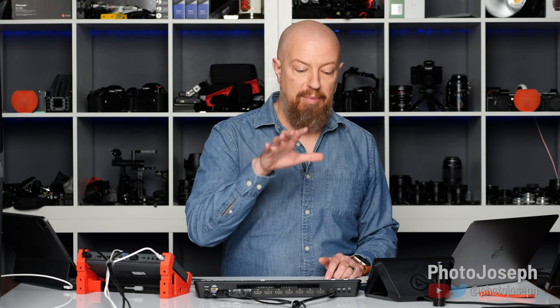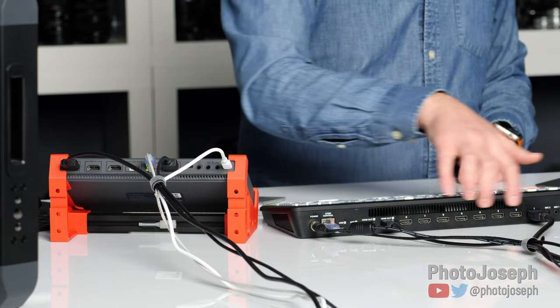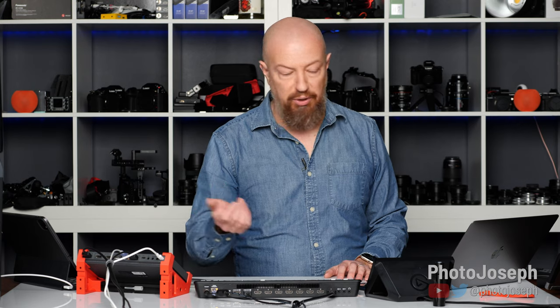On the ATEM Mini Extreme, you do have a headphone port — somewhere around the back. The YoloBox, on the other hand, has headphone ports built right in. So that's an important distinction between the two product lines.